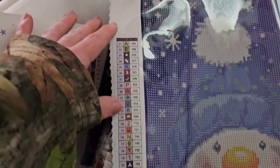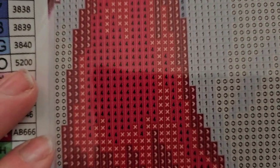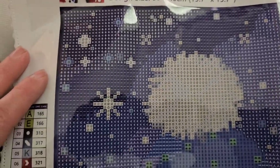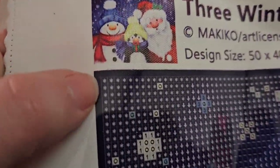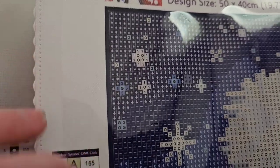On the bottom it says 'Paint with Passion,' and then the other corner is their lifetime warranty. On the left side there's also another legend. So it looks like the symbols are very clear and easy to read. The plastic is kind of thick so it can rip easily. And it looks like — I haven't seen this before — there's like a border right there around the painting where diamonds don't go.